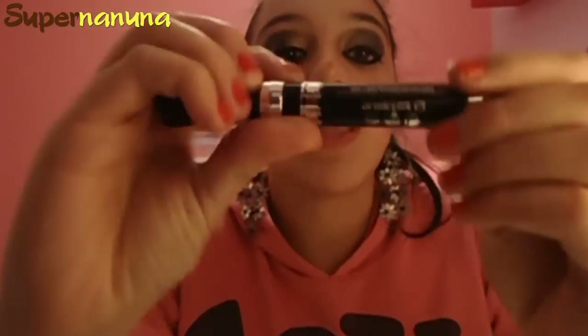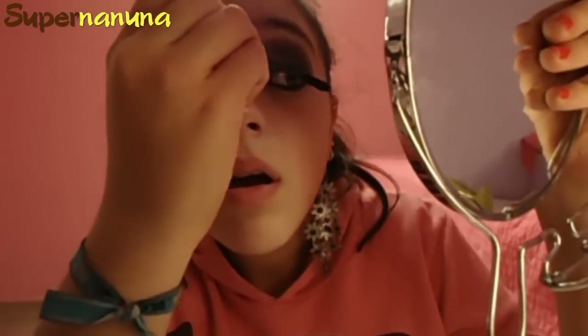Este paso es muy simple y fácil. Después de delinear los waterlines por afuera, vamos a aplicar la máscara de pestañas. Voy a utilizar la de Pinout Extravagance, que era de la revista Glamour de octubre. Me encanta, no deja nada de grumo, deja las pestañas muy larguitas y muy bonitas. La aplico por las pestañas superiores y un poquito por las inferiores.